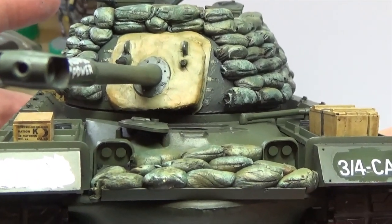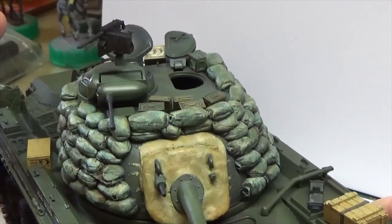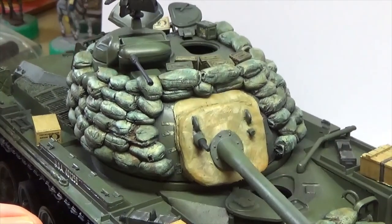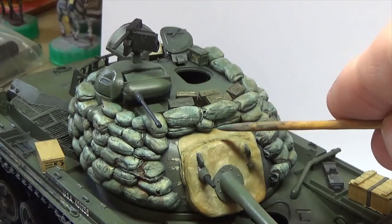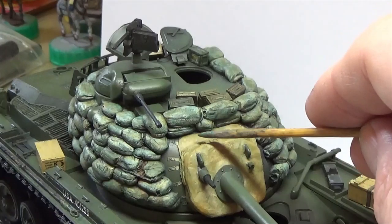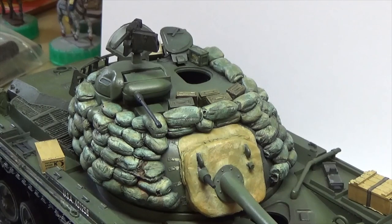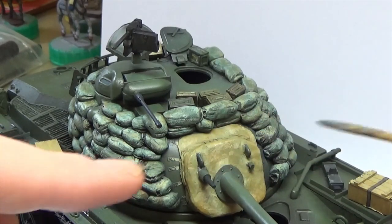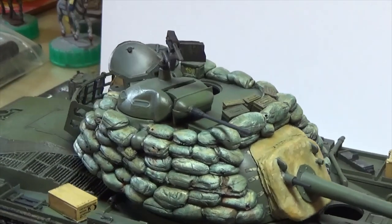We've got a bit of L-beam at the front painted by the crew with the same color, but I will put some chips in that because obviously it's just a piece of scrap L-beam they've used. I've got the other lights yet to paint. The canvas I've put over the front — I made it up myself. The rear canvas stops all the dust getting into the gun mechanism. It's plastic card — styrene sheet, very thin — and the rest is putty.